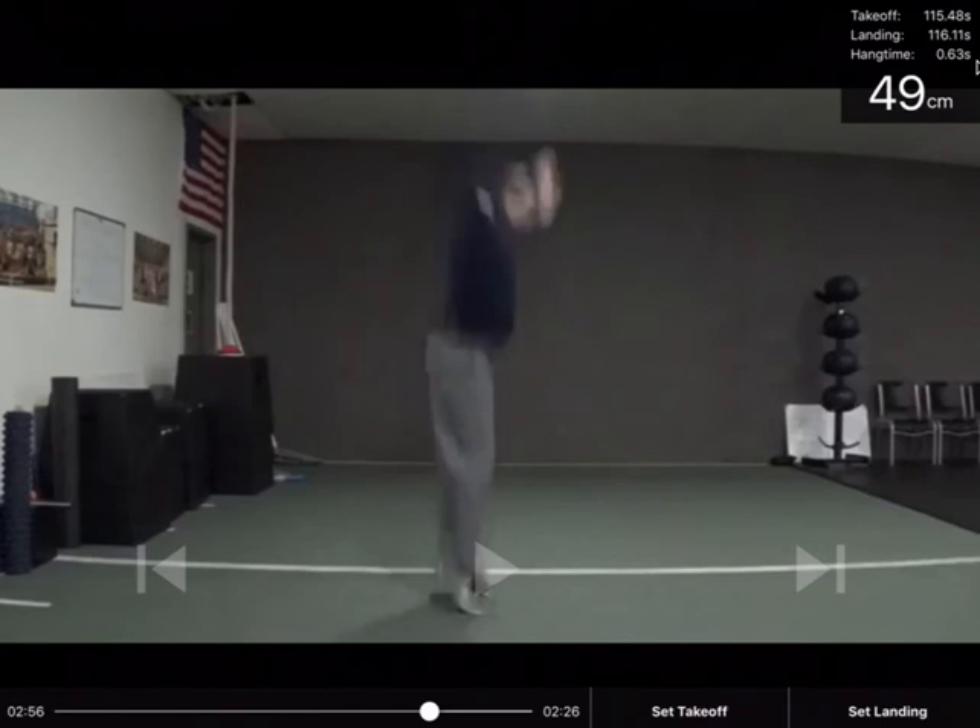Assuming you conduct the technique properly as demonstrated — you're not trying to jump with your feet and land on your knees — if you follow the correct steps for the vertical jump, you're going to get really accurate results. There's no need to be jumping and scratching a wall with chalk, where you're obviously thinking about that rather than the jump itself.